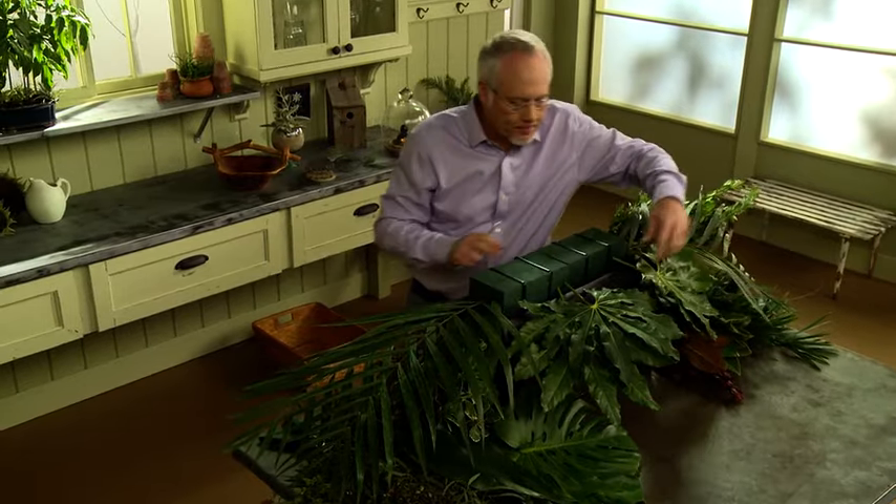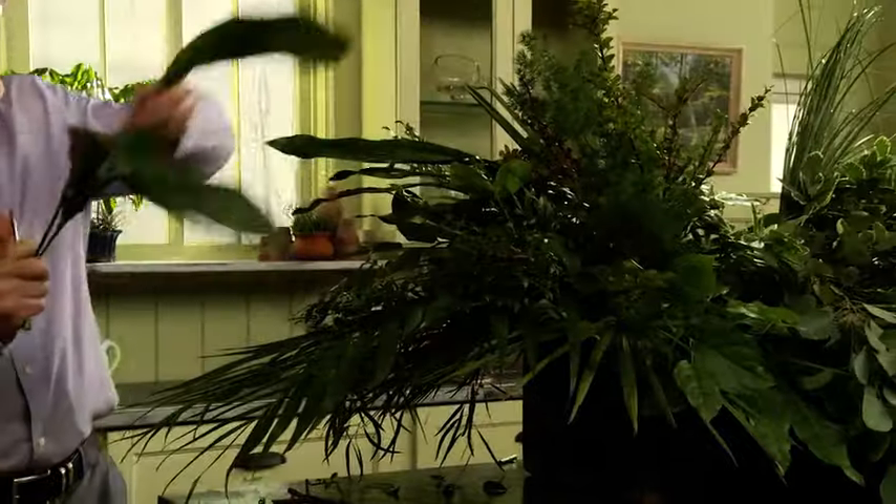Today on Fun with Flowers and Jay, we'll be creating an all-foliage casket spray using a beautiful variety of foliages from the New Continental Floral Greens.